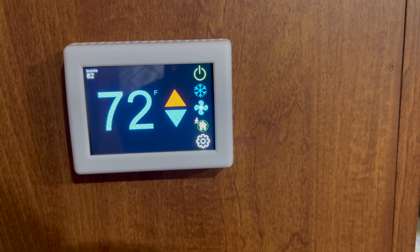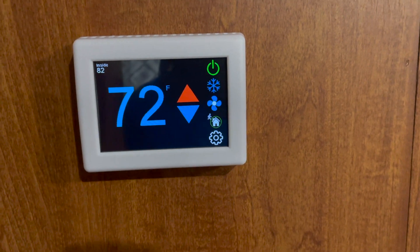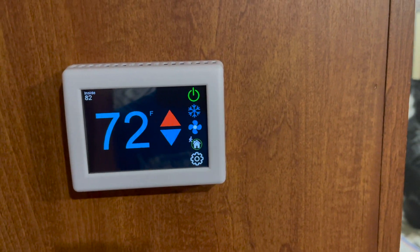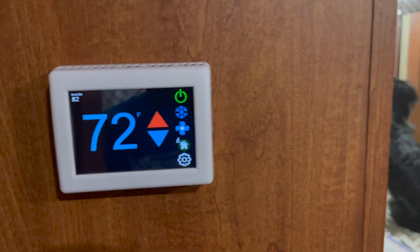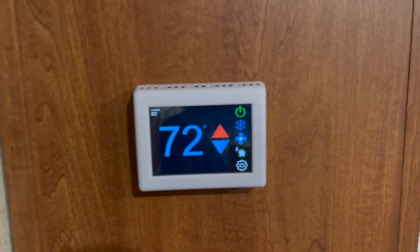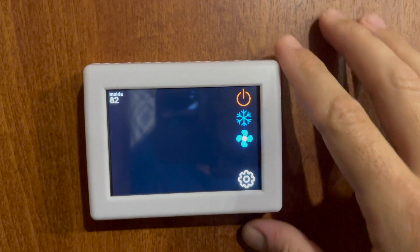The fan came on. Let's wait for the compressor. I just heard the compressor — Bandit heard it too. And we've got cold air!